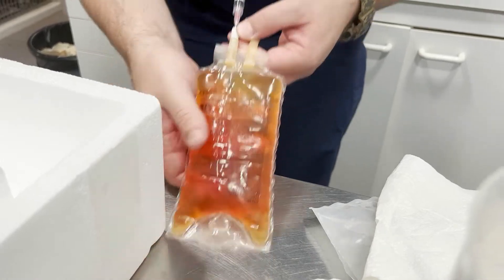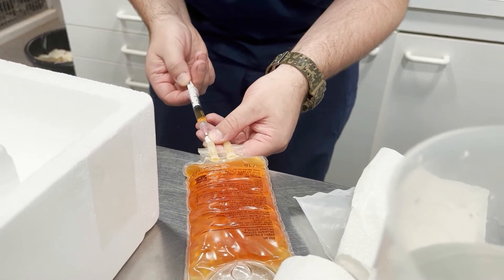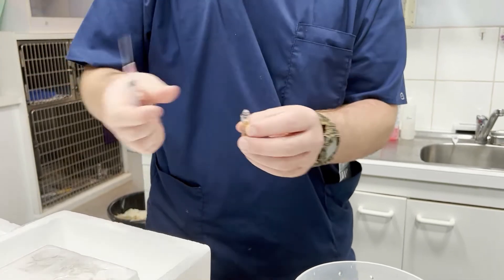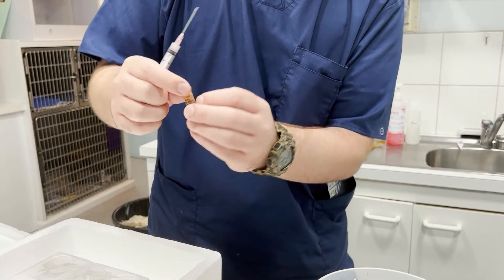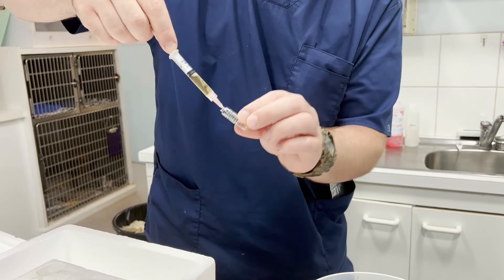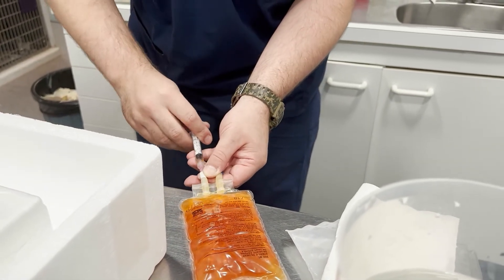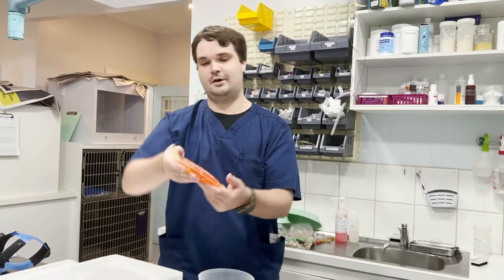Give it a quick little shake. We want to draw up a little bit more, because there's a tiny bit left over in here that we don't want to lose. Just to give it a quick rinse, get all we can out of this, pull back up, and inject the rest back into the bag. We want to mix it thoroughly.